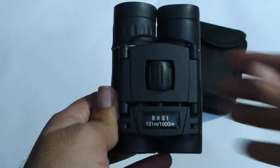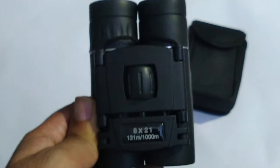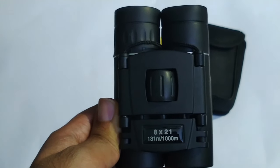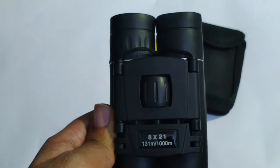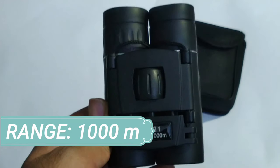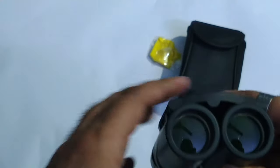The range, as you can see, is around 1000 meters. I've tried and tested it — it can easily see distances up to 1000 meters, and you're able to get a clear glimpse of objects around 500 to 750 meters away from you.